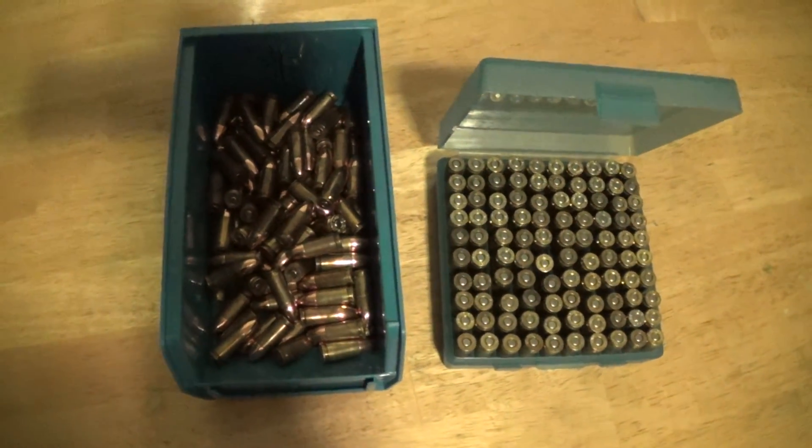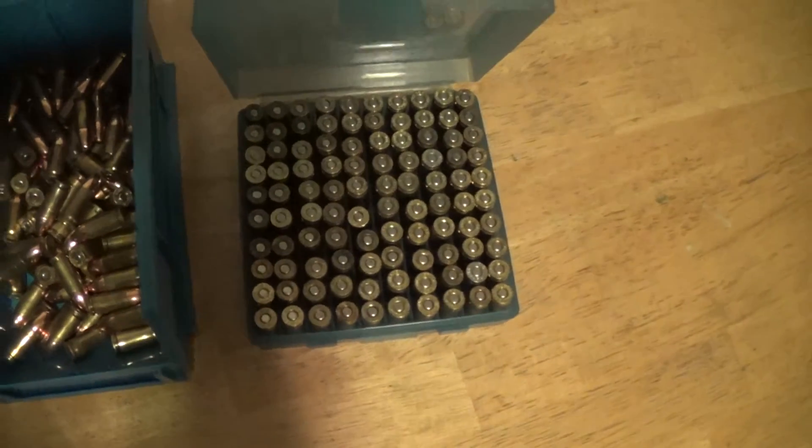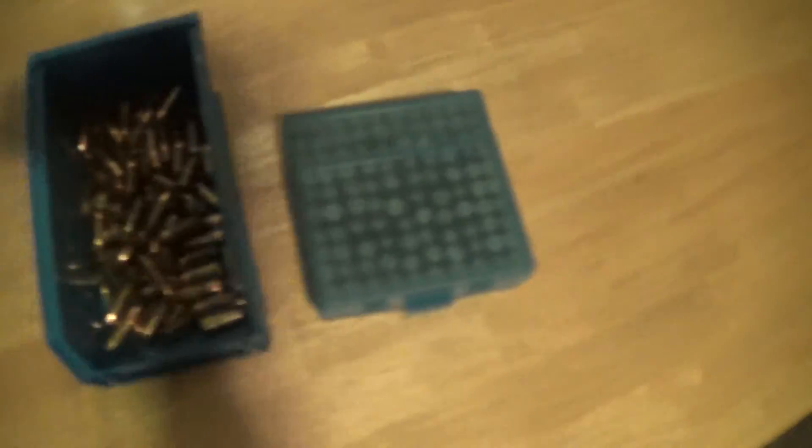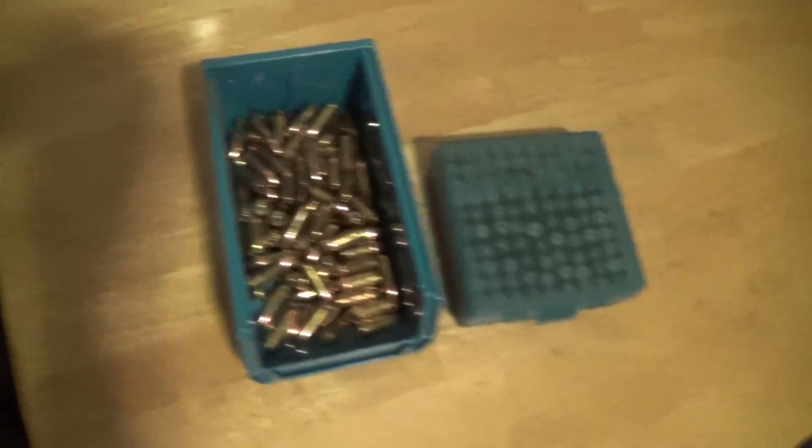Just got done doing some rounds — these are the completed, finished ones. Get yourself some of these 100-round boxes. You can get them on eBay for about three bucks. Cheap, easy — get a whole bunch of them. So there you have it. Thanks guys.